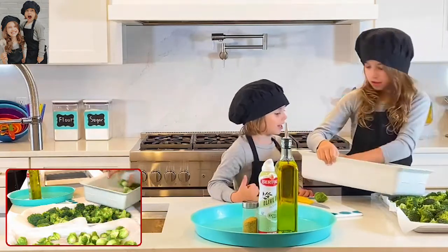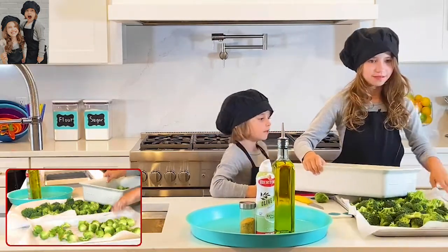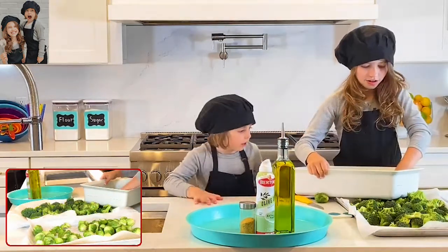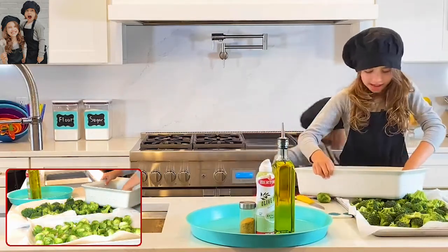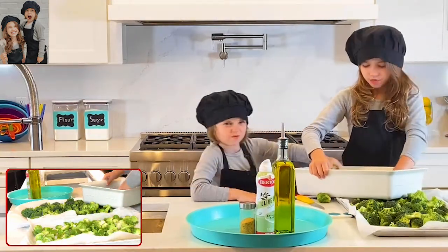Kaden asks if he can help, and Kadence says yes. She scoots the pan over to make more room and continues spreading the Brussels sprouts out. She also explains she's going to show how to cut them.